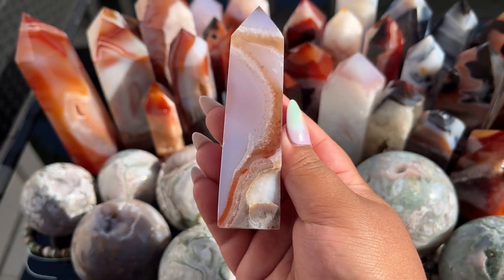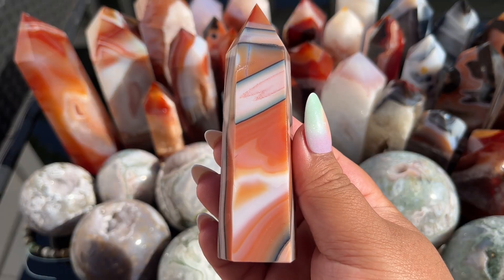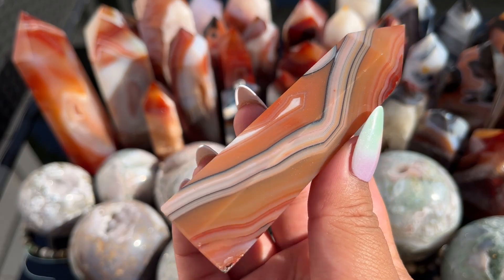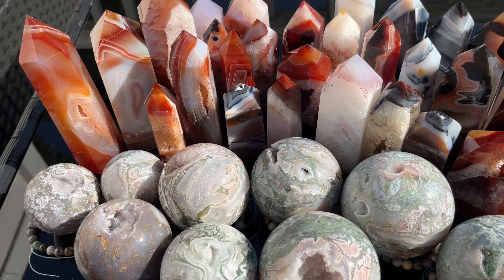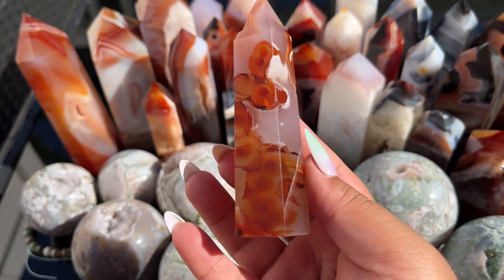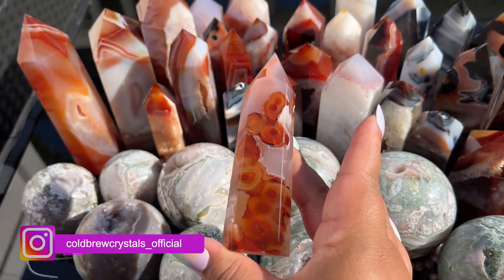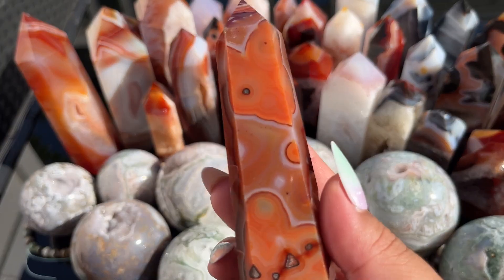Look at the glittery druzy — these are so pretty. This one is incredible, the color is truly insane. These little ones have got a lot of personality. This one's like a smoky lavender but look at the orbs and the druzy pocket in the top — that whole collection I just showed is stunning.